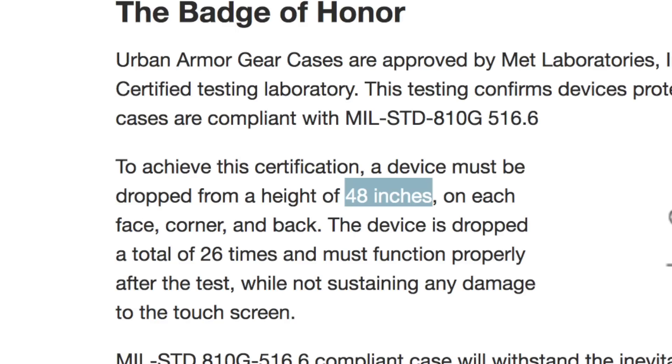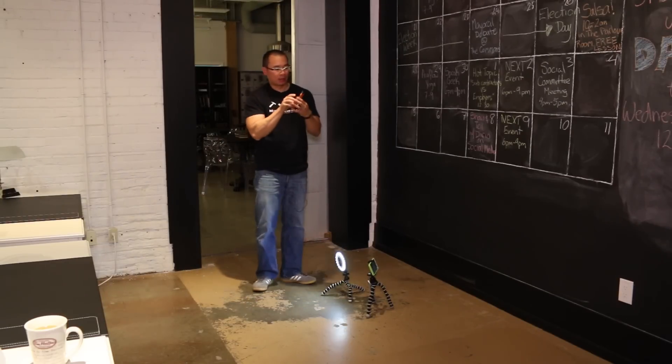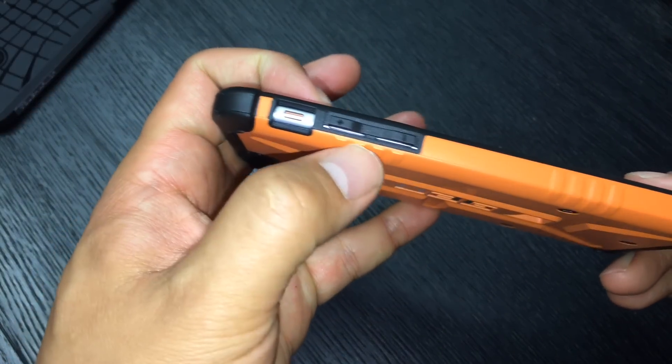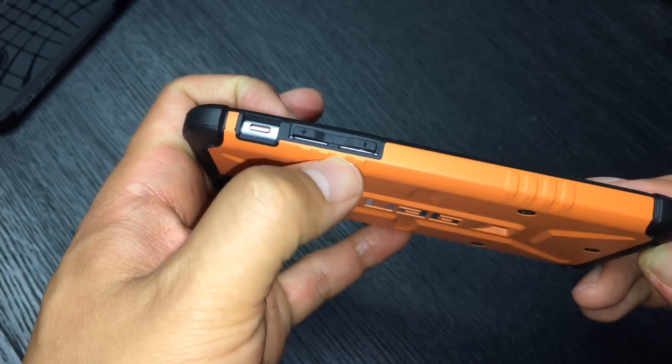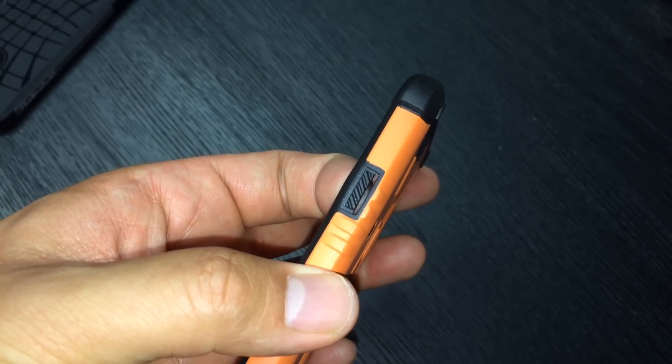In terms of protection, the Urban Armor Gear case for the iPhone 6 is one of the very few cases that is drop-rated in our current selection. It's droppable from a height of four feet, which is about texting height for the average person. I will note that I don't think this case does as well for dust protection, because there are all these slits and cutouts. Parts of the iPhone back are exposed, and dust and debris could get in and scratch your iPhone.